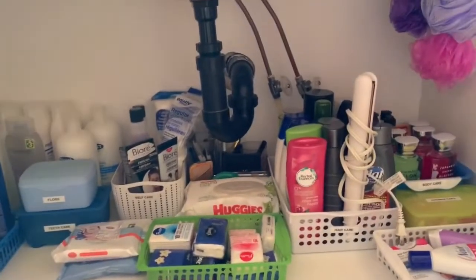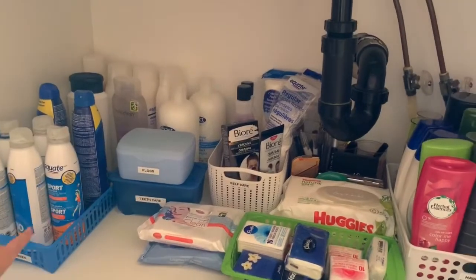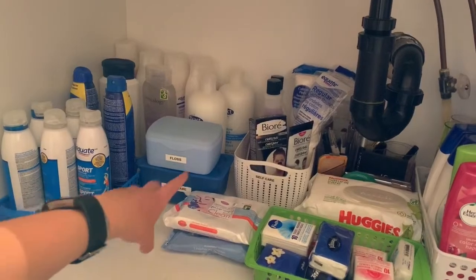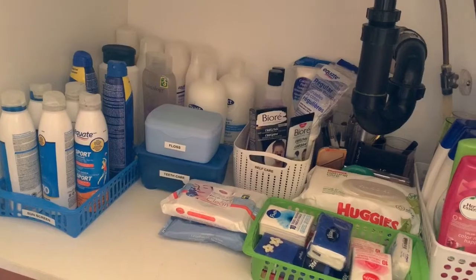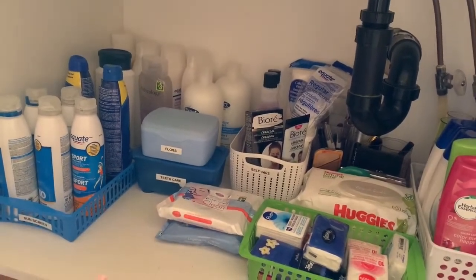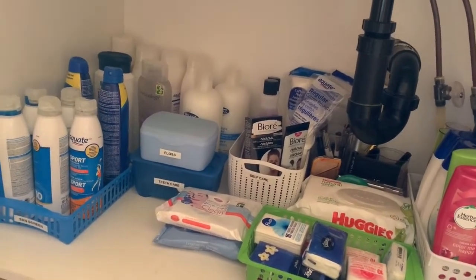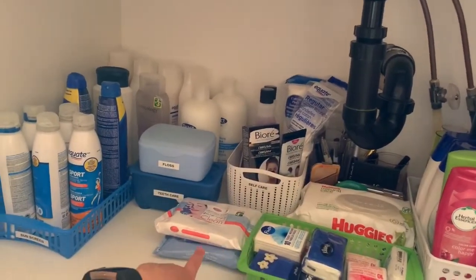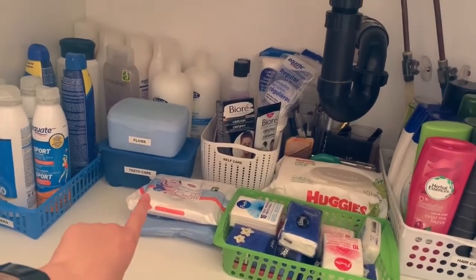I finally finished this section. Here I have sunscreen, and I used my label maker to make some labels. Here I have floss and teeth care. Here I have self-care stuff like nail polish and face masks. My face mask brushes still haven't come yet from that Amazon haul — I'll link it down below. Back there I just have some makeup. Here I just have wipes, tissue, and makeup wipes. I don't really use those anymore — I use reusable pads now.